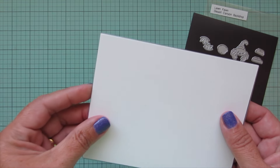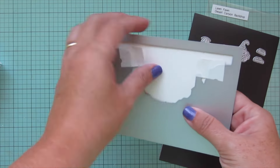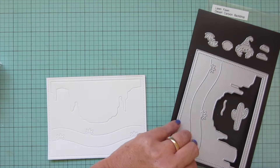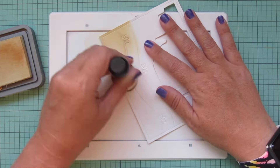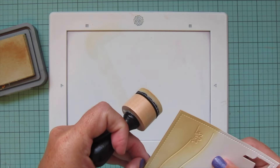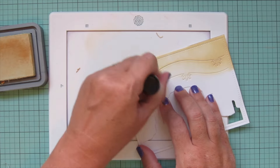For my background I'm taking the Desert Canyon Backdrop die and cutting it out of some Bristol smooth surface cardstock. I'm making sure it's lined up perfectly, holding it in place with a bit of Post-it tape, and running it through my die cutting machine. That gives me the background piece and also a sky piece, which I'll pop out and use a different portion for the sky today — though you could also just pop that sky piece out and color it if you wanted.